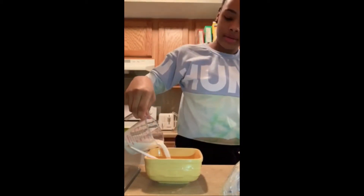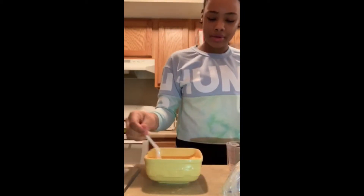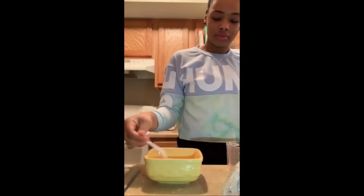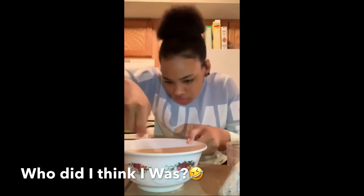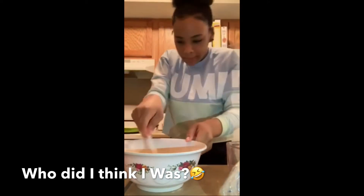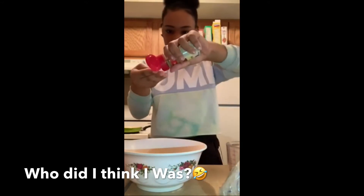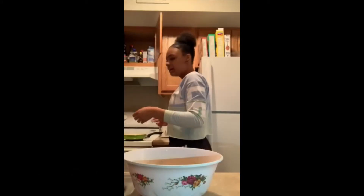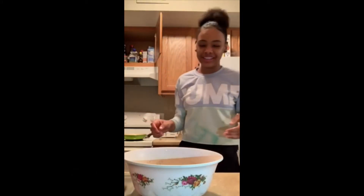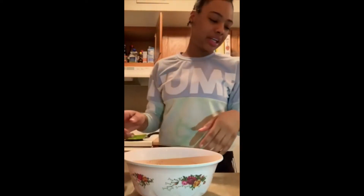Actually, it would be better if you were to use a big bowl. I'm scared — it's not cooking, it's like something's burning!